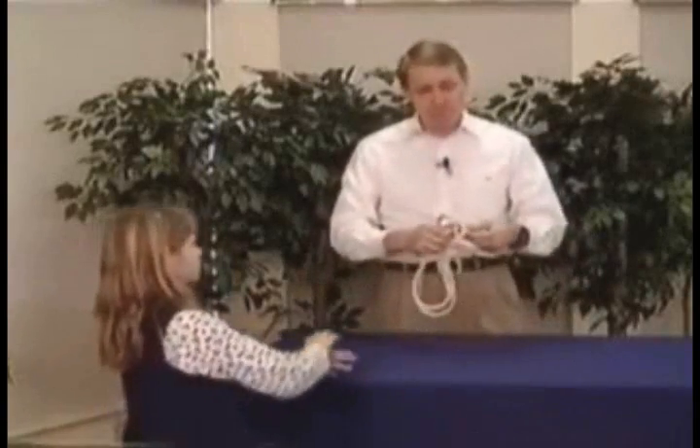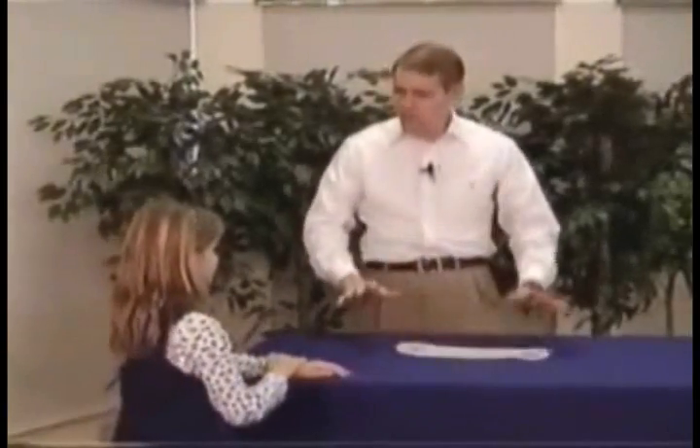I'll show you some tricks with some other items besides ropes. There's lots of things you can do with tricks for kids, and I really enjoy magic tricks. All right, we'll show you some more in just a minute.